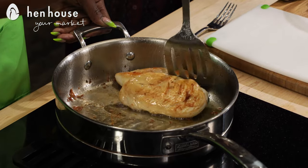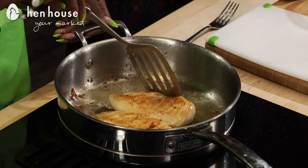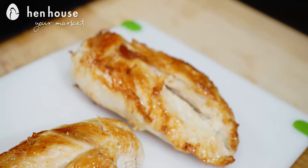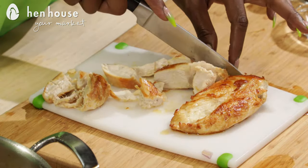Chicken is such a versatile lean protein option — cultures all over the world use it in countless delicious dishes. We've reduced the heat to medium and we're flipping the chicken breasts, cooking them for about four to five minutes on both sides. Go ahead and set the chicken breast to the side so it can cool, then chop into cubes or shred it up.